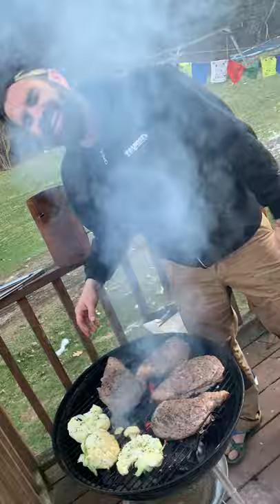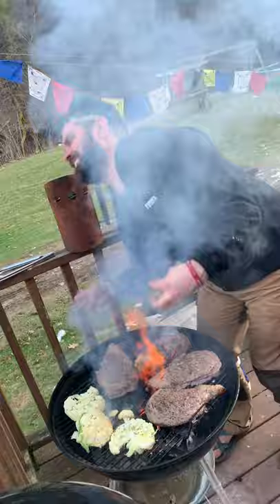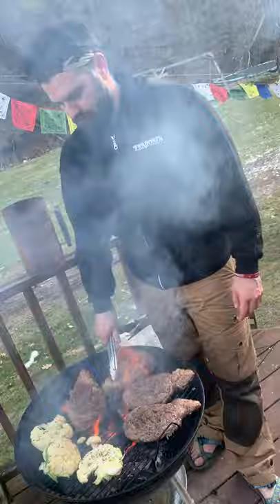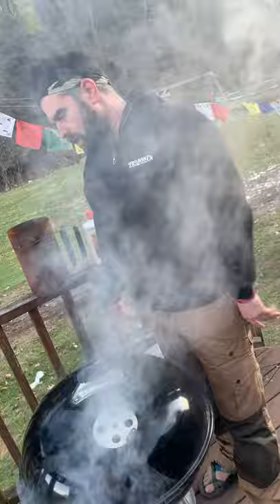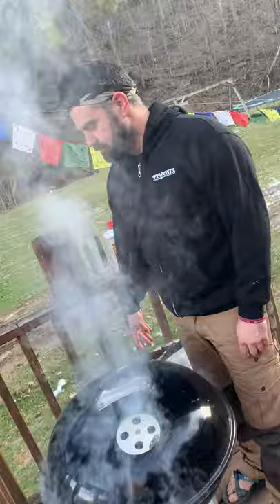I don't know what I'm doing. Let's put this lid back on, keep those flames down — we're going to choke this out just a little bit. We're going to give this about 15 minutes to cook and then we'll be back to show you the dramatic conclusion of dinner with the Zombs.